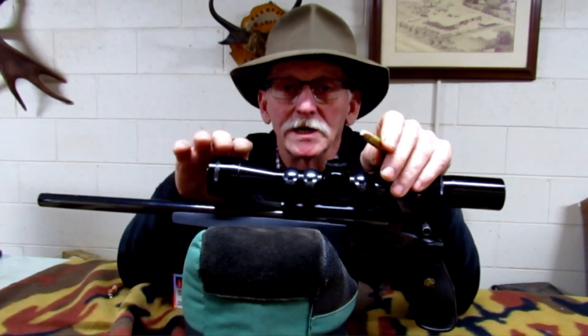Hey y'all, Kenny here. Thanks for joining me today. I want to show you an experiment I conducted with this 180 grain Hornady XTP bullet in 357. What I did was plug the hollow point cavity with RTV silicone — the idea is to delay expansion of this bullet. I tested it in two different media and I'll show you some footage of the test and talk about the results.